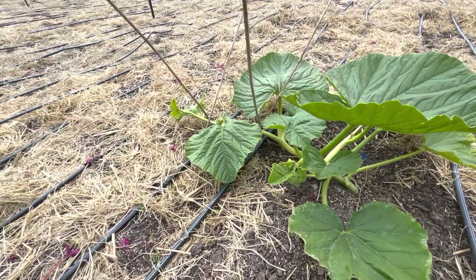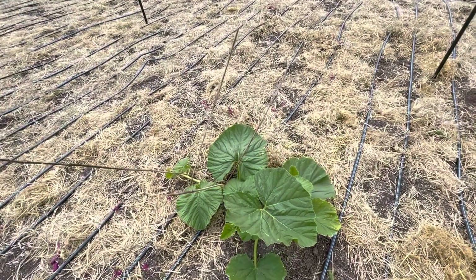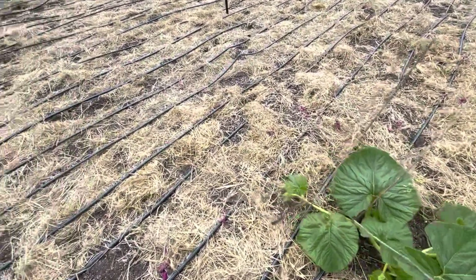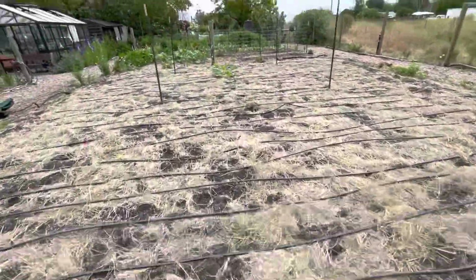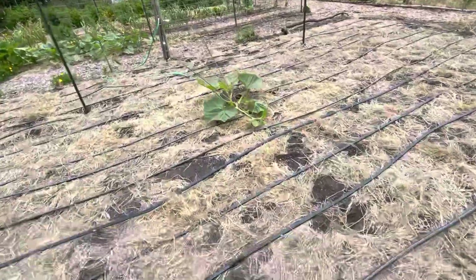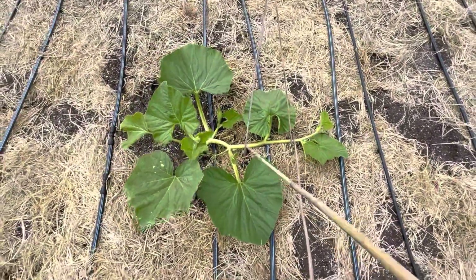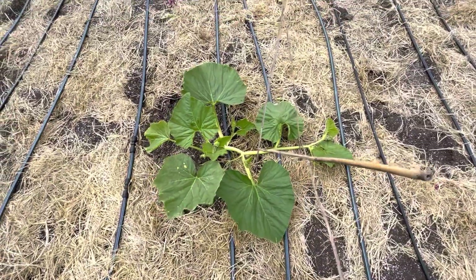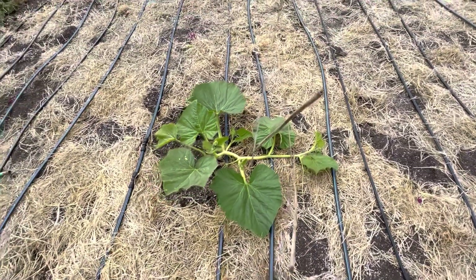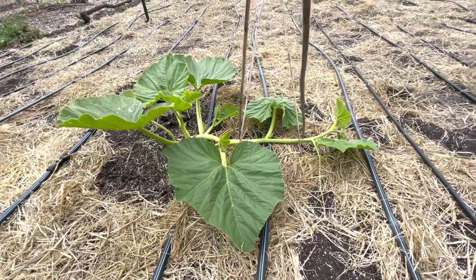This is the 1634, which is a cross between the 1885 and the 2350 Ginger, and over here is the 2350 Ginger. Both plants look to be pretty much the same — probably three to four feet — so a little behind where we'd like to be at this point, but it just kind of is what it is.